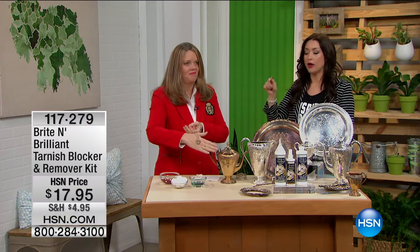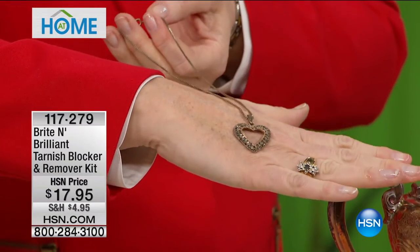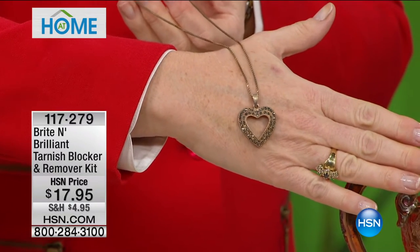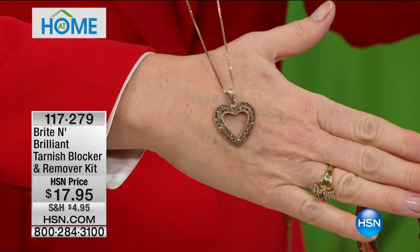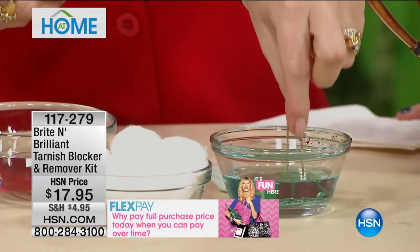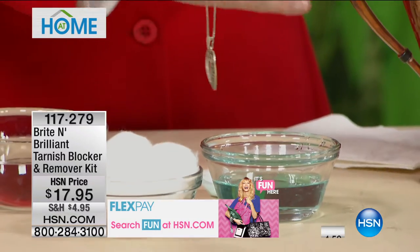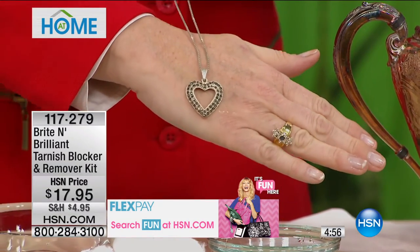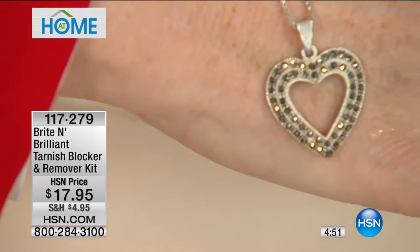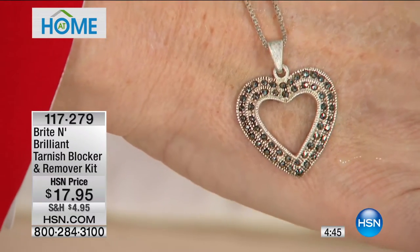I have a necklace right now in my jewelry armoire that looks exactly like that. Look at the marcasite — marcasite is definitely something that's meant to sparkle, and this isn't. You don't want to get rid of it, but maybe you've tried the cloth and it does nothing. Well, here — just within seconds, we dip it in, take it out. Look at how pretty that is. You had no idea about the luster and shine it once had. Now you see what marcasite is meant to look like. It's just absolutely gorgeous.